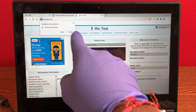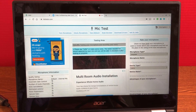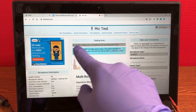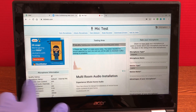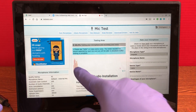It's gonna ask: do you want to use your microphone — allow or block. You're gonna say allow. Then you're gonna speak, and at the end of 100% of testing it would tell you what your quality rating of your microphone is.